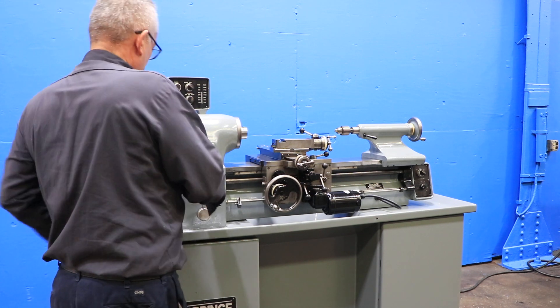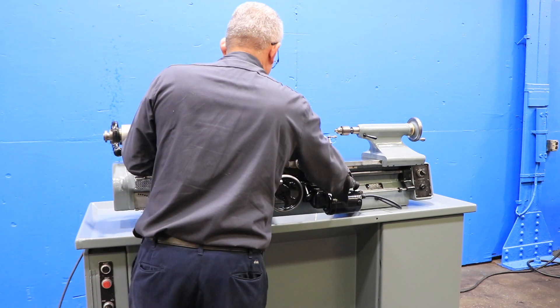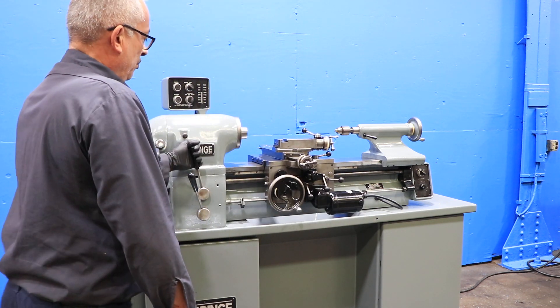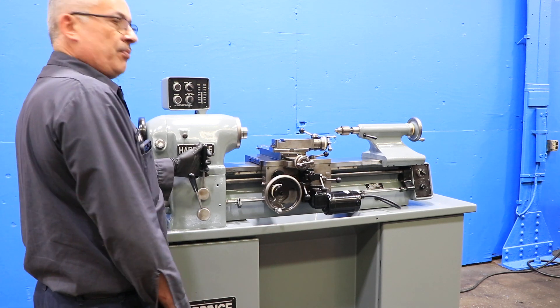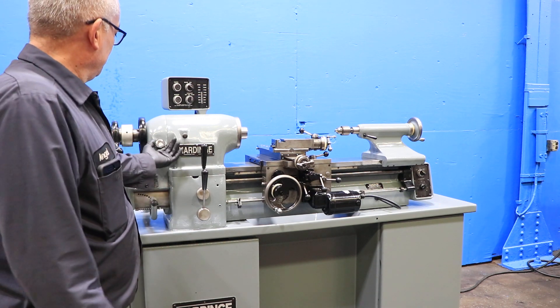We're going to engage the lead screw and we're threading. He can reverse it — he's reversing it. So you've seen a thread, you've seen feed, you've seen the tailstock move, compound move.